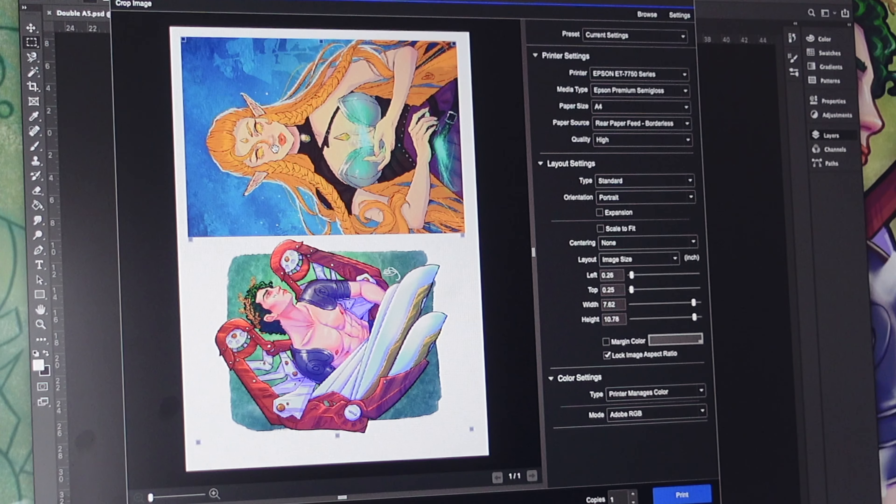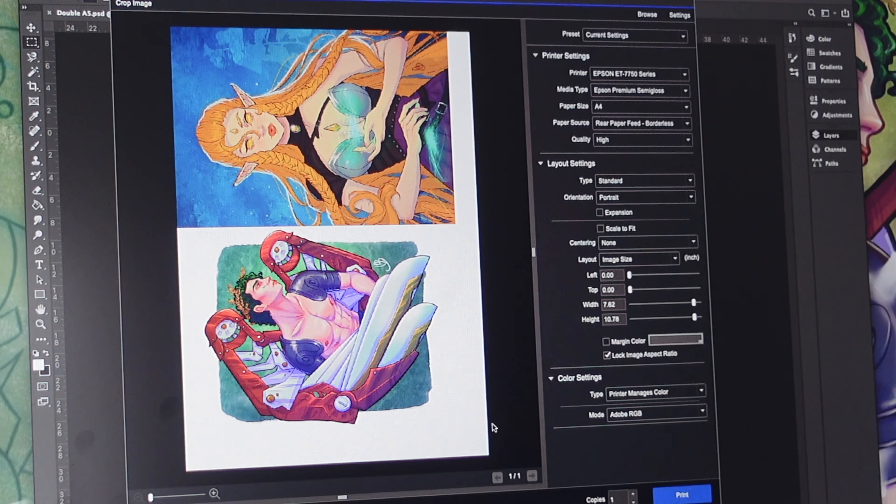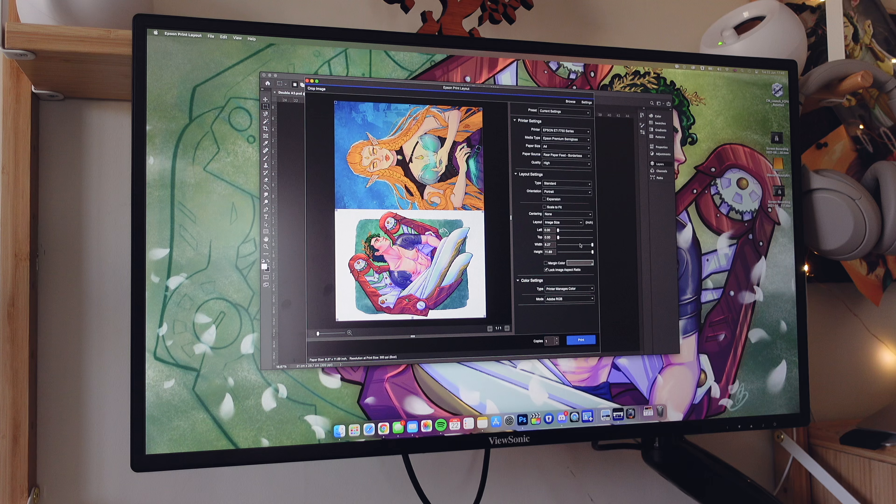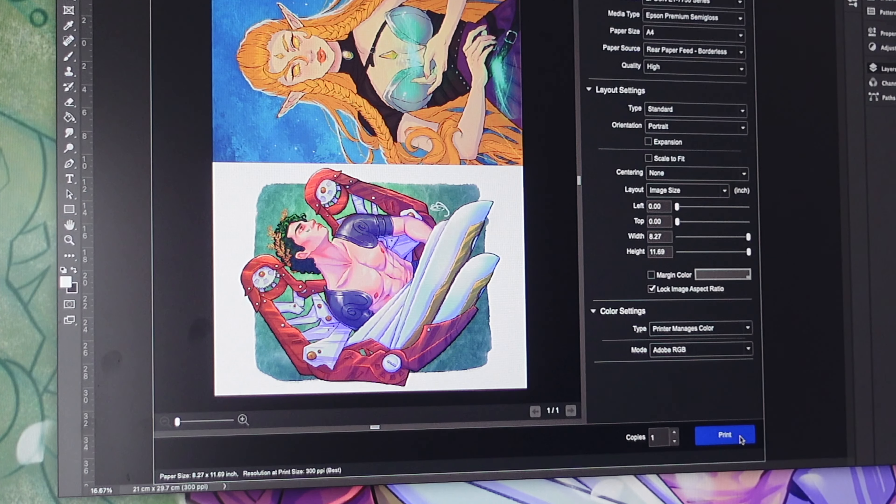Oh, I almost forgot — even in the Epson Print Layout program, you actually have to manually enable borderless to print borderless. It's a bit strange but that's how it works. I double-check everything because I've made too many mistakes before. It says borderless — let's print! The excitement!